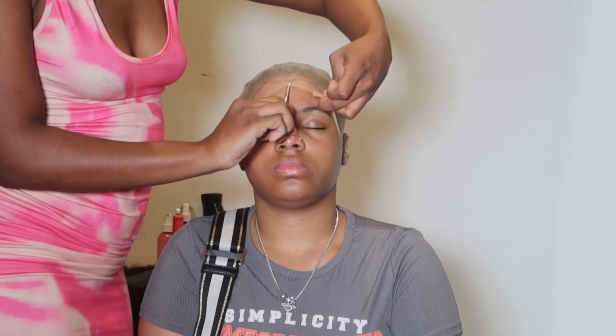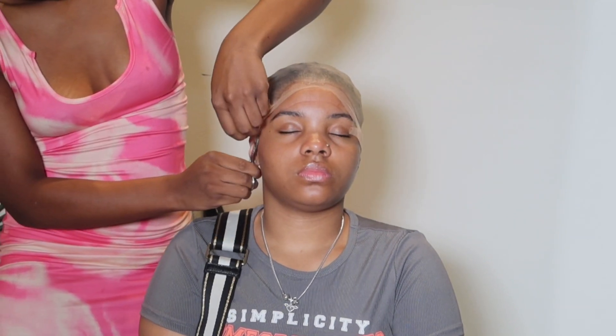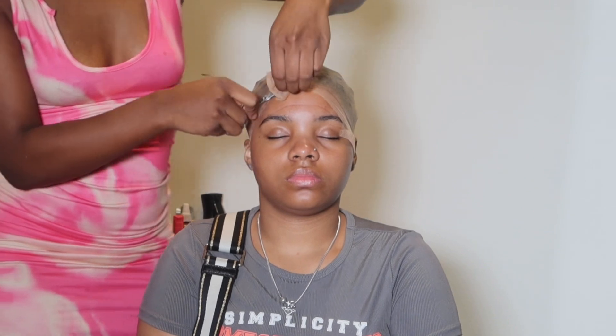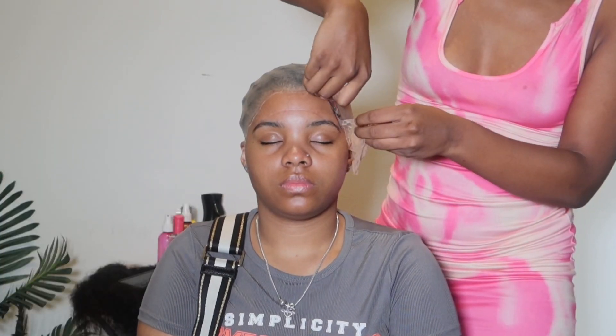Once the ball cap method is done and dry for 15 minutes, we're going to go in and cut off all of the excess cap and get into gluing down that perfect melt.